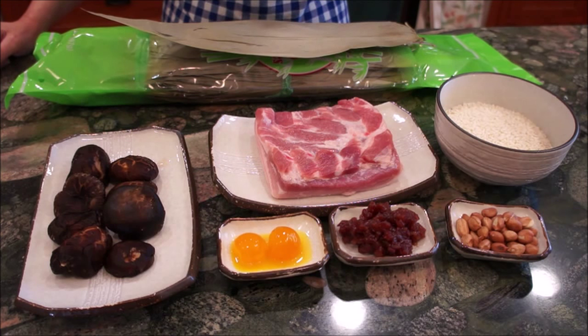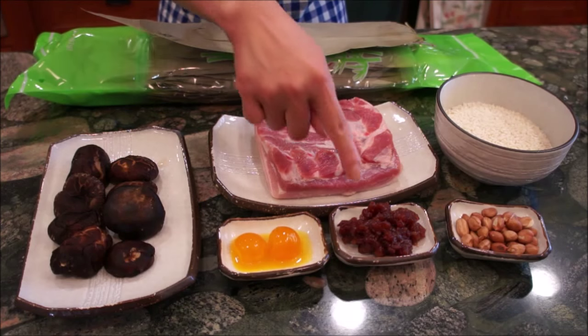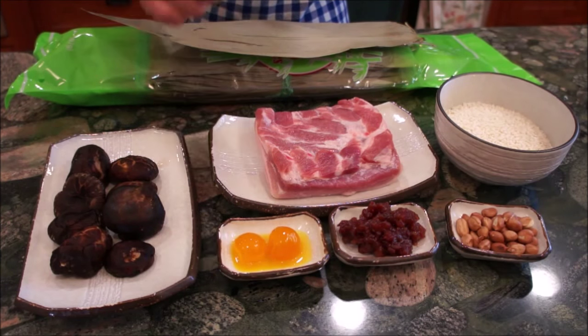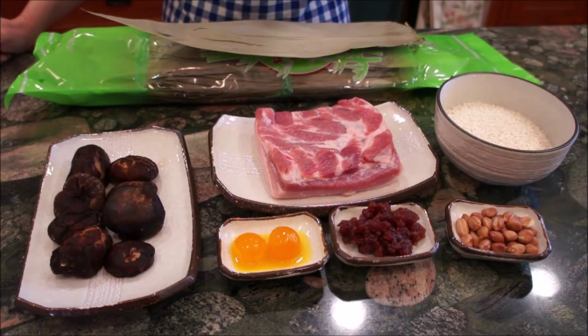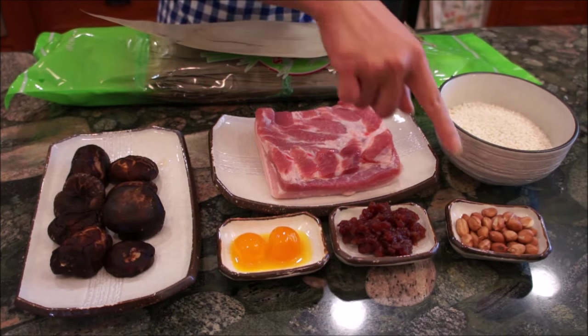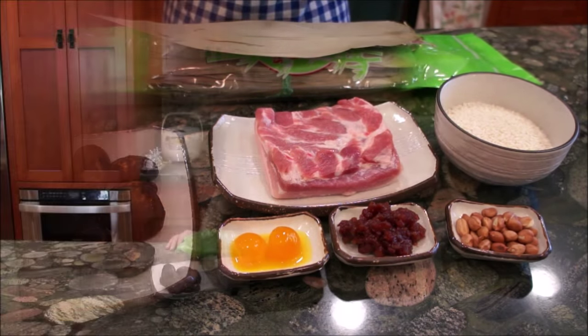Some of the popular zongzi fillings are sweet bean paste, salted duck egg or salted chicken egg, pork belly, shredded pork or ground pork, Chinese sausage, shiitake mushroom, chestnut, and cooked peanuts. Today I'm going to show you how to make my mom's southern Taiwanese style zongzi, as well as a sweet version made with red bean paste. So let's get started!